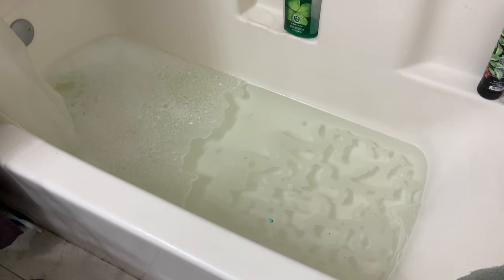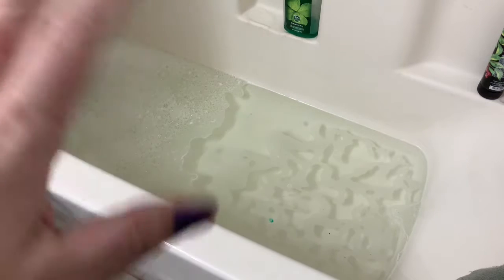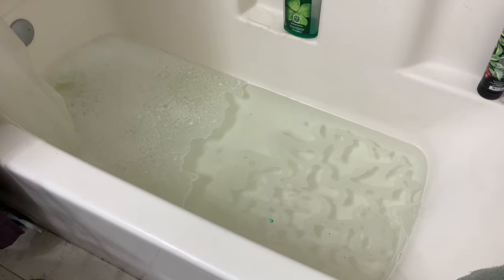Okay, brass players, welcome to my tub. If you see different colors, it's because I dye my hair a lot. So there's only certain parts of the instrument we need to worry about giving a bath, and this is for trombone players.